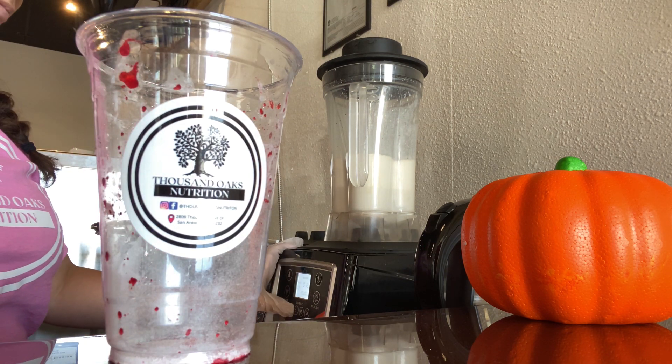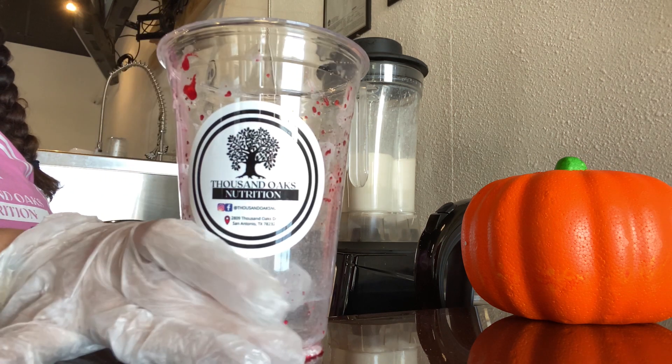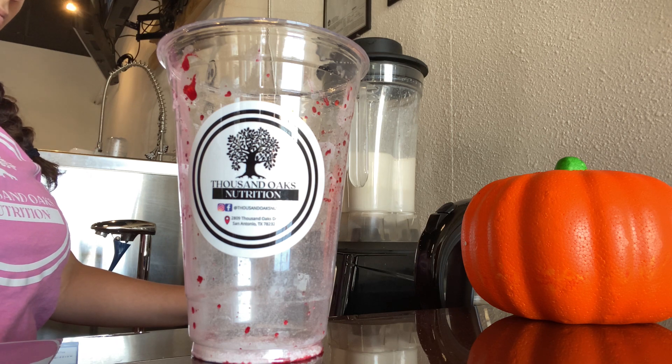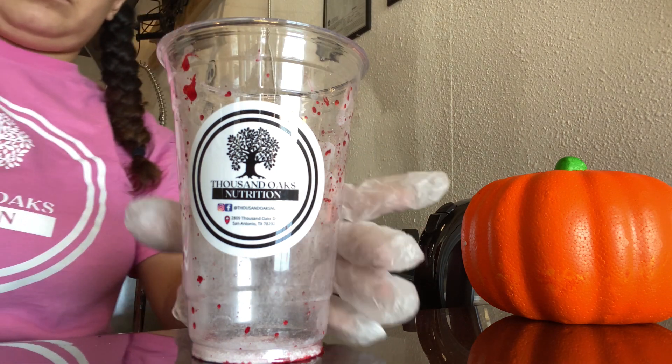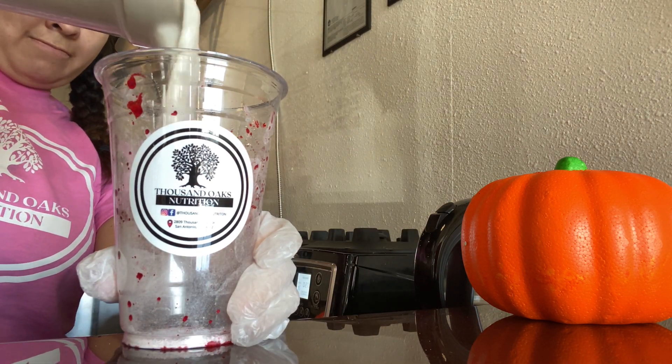You'll see it leaves it like so — it kind of looks like blood splatter, which is very cool for Halloween. If you're a Halloween fanatic getting everything set up for your shakes of the month or week, this is perfect for you. As it pours out, it has more of that blood splatter effect.